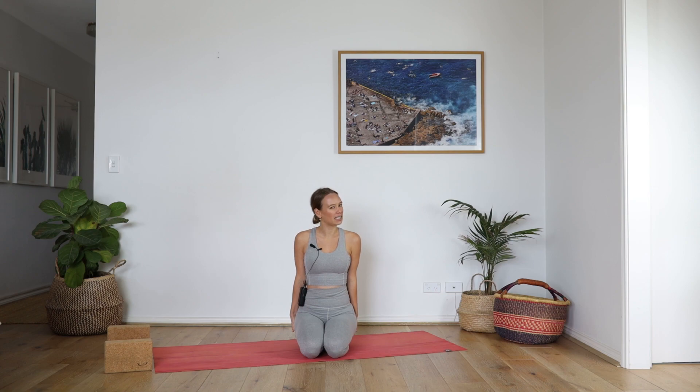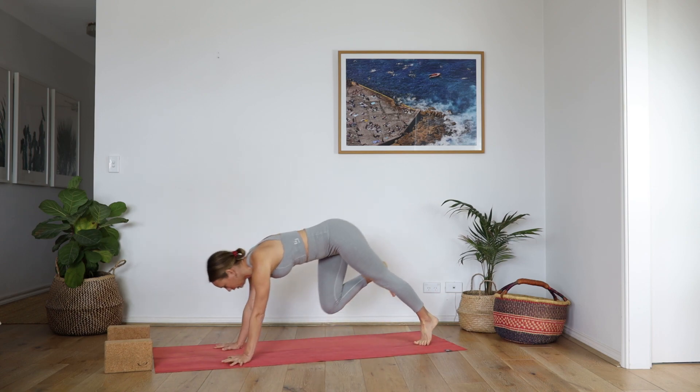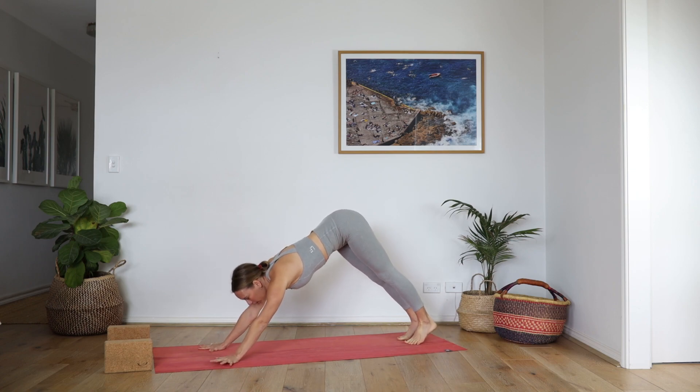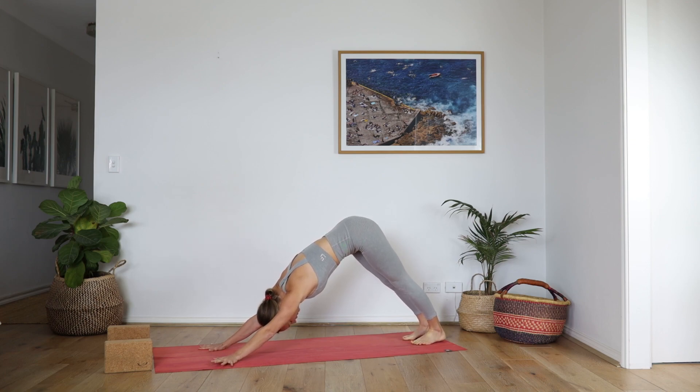So we are going to start in Downward Facing Dog, no time to waste. The first few moments of the practice are this acknowledgement that you are going to slow down. Create heat in the body through being still, and create focus through being still.